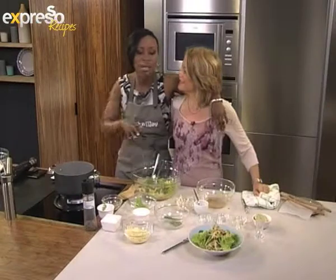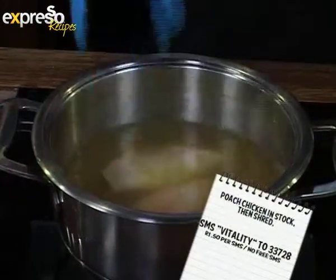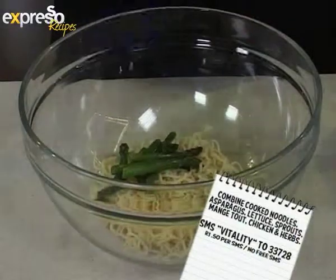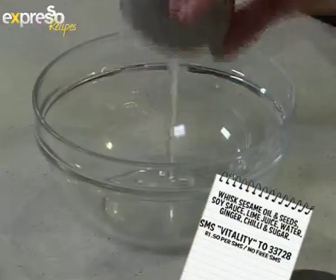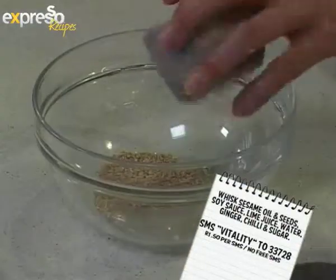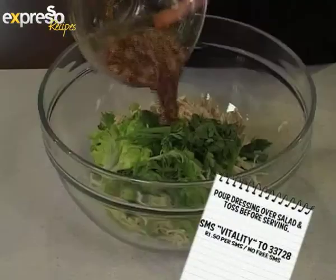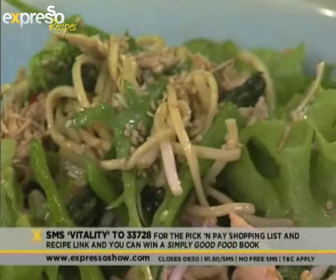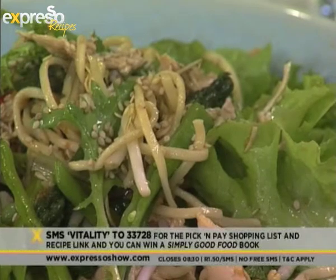Poach chicken in stock, then shred. In a bowl, combine cooked noodles, asparagus, lettuce, sprouts, mange tout, chicken, and herbs. Whisk together sesame oil and seeds, soy sauce, lime juice, water, ginger, chili and sugar. Pour dressing over salad and toss before serving. Our keyword is Vitality — Vitality to 33728 to recreate this beautiful recipe, and also to stand in line to get Justine's beautiful cookbook.